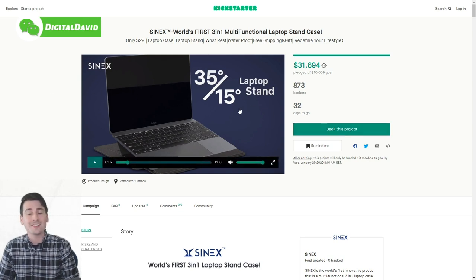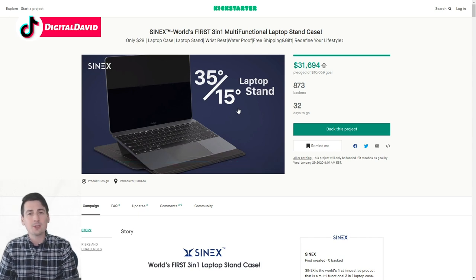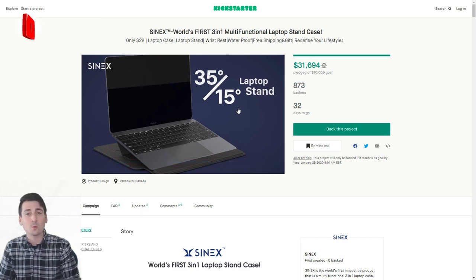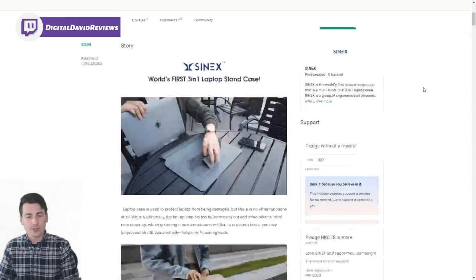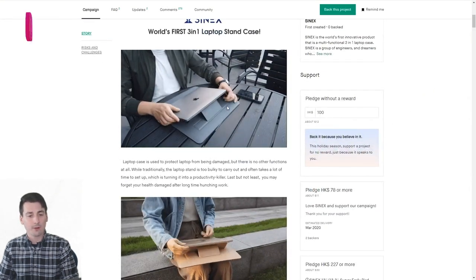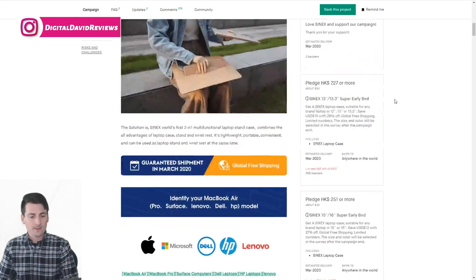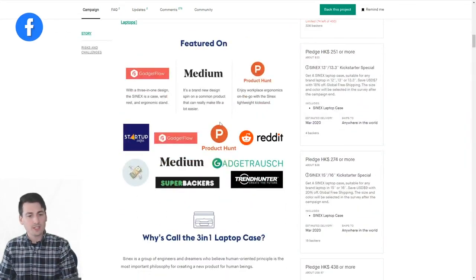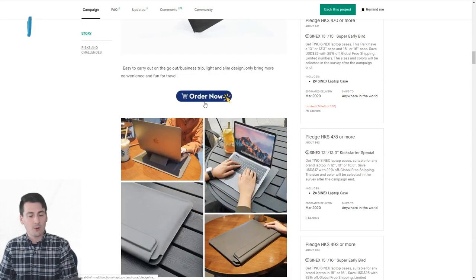You can back the project easily on Kickstarter and learn more about the product there. It has a cool three-in-one design — it's a laptop stand, a laptop case, and it has a built-in wrist rest. When used as a stand it offers two adjustments: 35 degrees and 15 degrees. Scrolling down you can see graphics showing the product in use and learn why it's featured as a three-in-one laptop case.